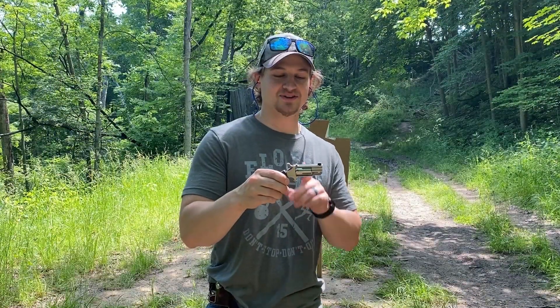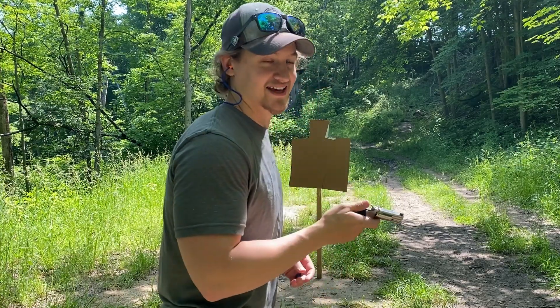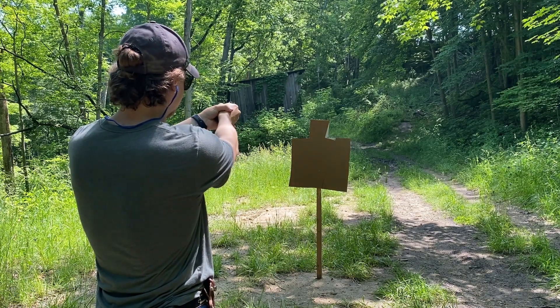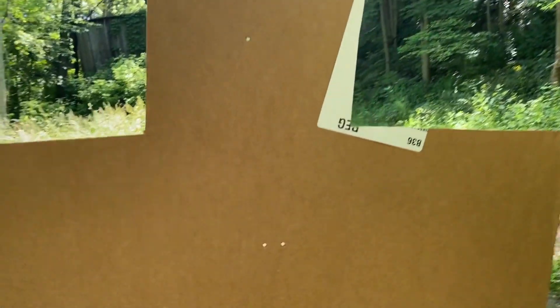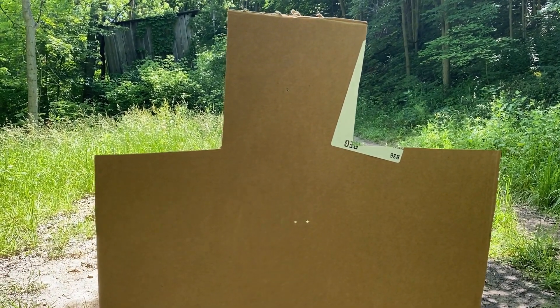Alright, we're back at seven yards with the North American Arms Pug. I've got three rounds of 22 mag loaded — we're going to try two to the chest and one to the head and see what kind of accuracy we get. That was three shots, two to the chest and one to the head. Results: two to the chest under an inch apart, and one almost drilled dead center through the head. These pistols at close distances are phenomenally accurate. We can get both pistols to shoot pretty well at seven yards.